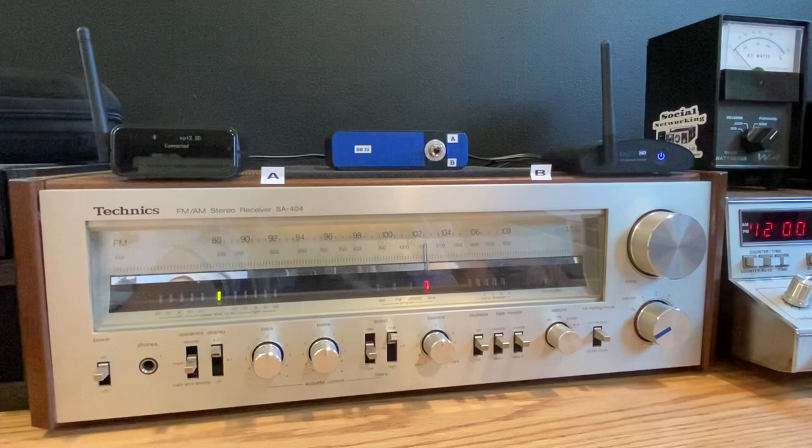Now, before I go any further — sound quality-wise, if you compare them individually, they both pretty much have the exact same sound characteristic. I've played just tons of music through these things, and they both sound very good, as with most modern Bluetooth 5.0 receivers.